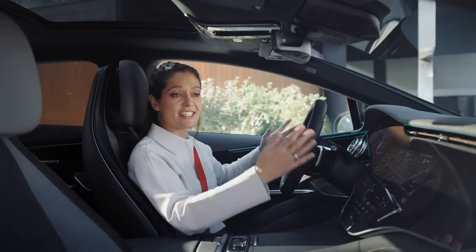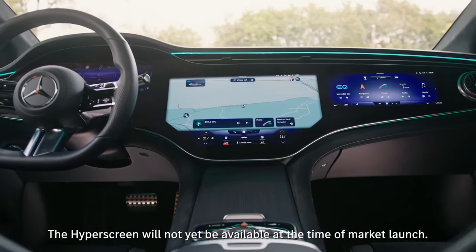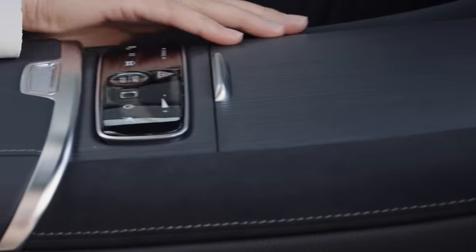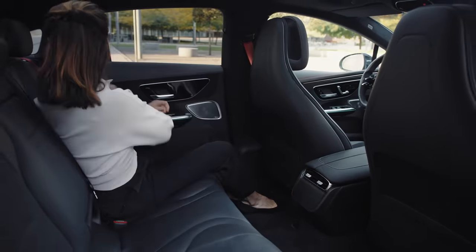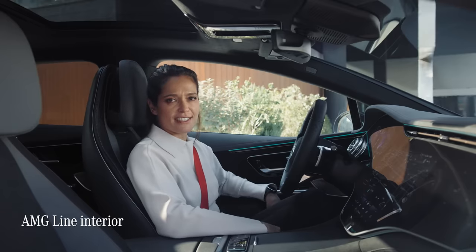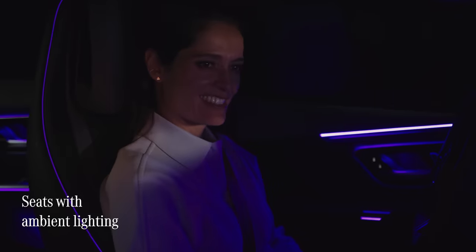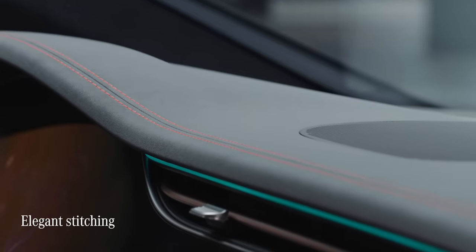The new MBUX Hyper Screen undoubtedly is the star of the show inside the new EQE, but the interior is just as impressive. The entire cabin is designed to be an experience for all of your senses. The material and the trim are beautifully made and of the highest quality. And there's plenty of space for passengers in the EQE as well. This particular EQE features the AMG line interior with a number of sporty details. These seats have their own ambient lighting built in, and just take a look at this elegant stitching — it really adds to the feel of quality.